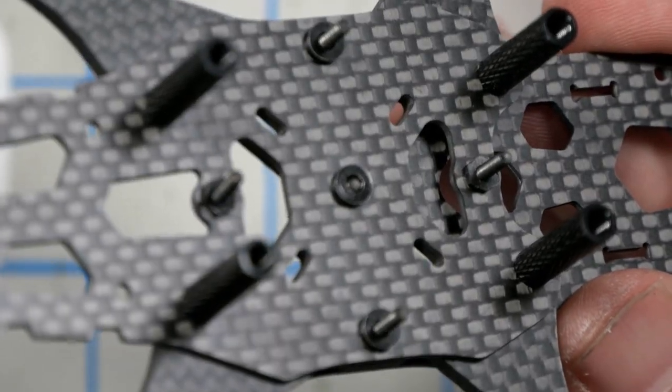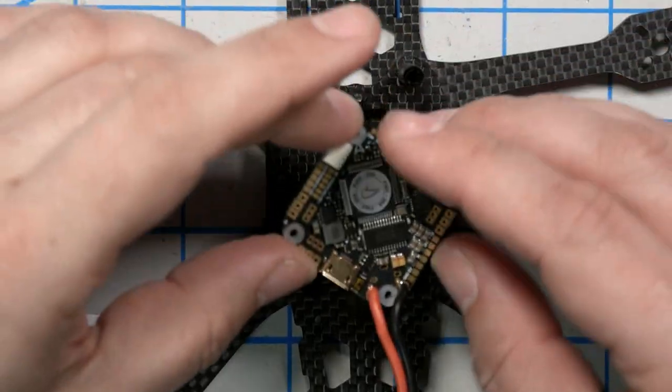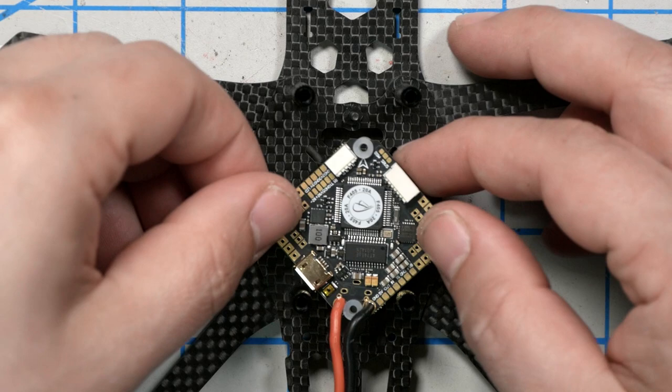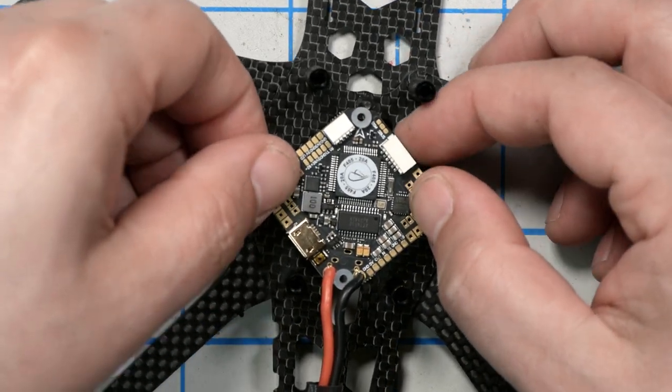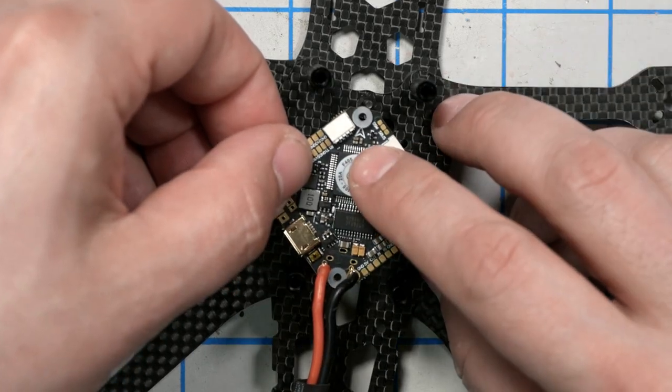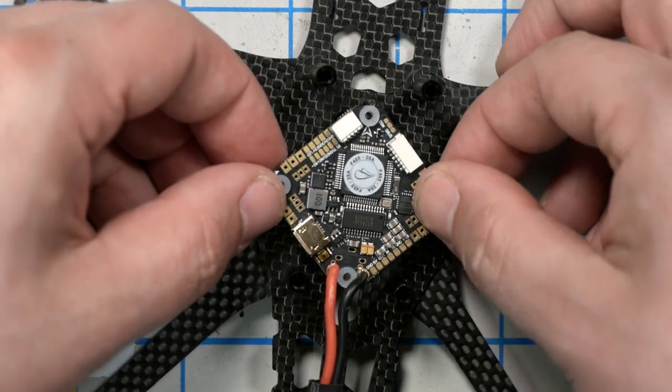We can install the flight controller by pressing it down over those four screws. Make sure you install it facing forward — the front-facing arrow points forward and the XT60 comes out the rear.